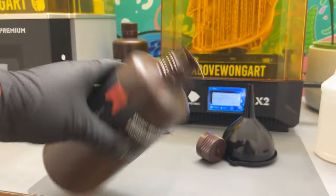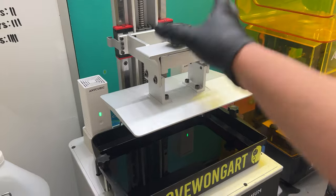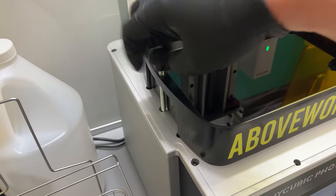Just need a funnel and an empty resin bottle. Remove the cover and unscrew the build plate — it's nice when it's out of the way. Then unscrew and remove the bolts holding the vat down.